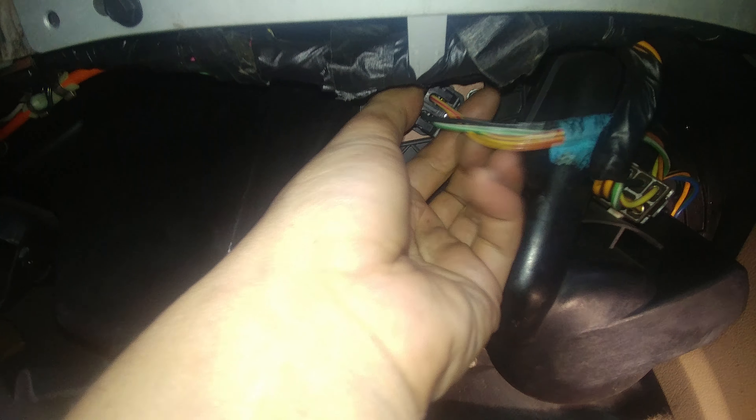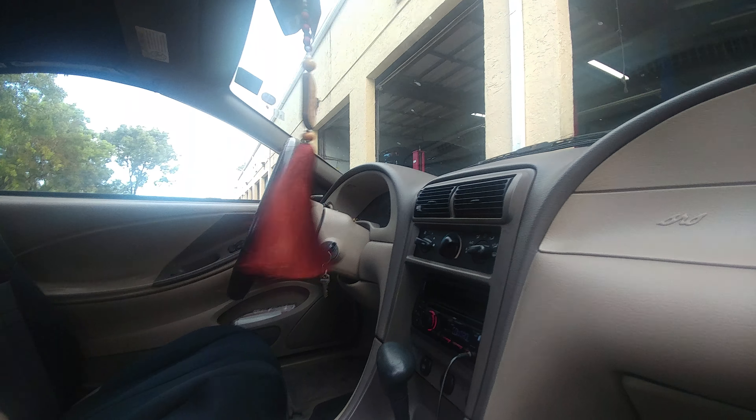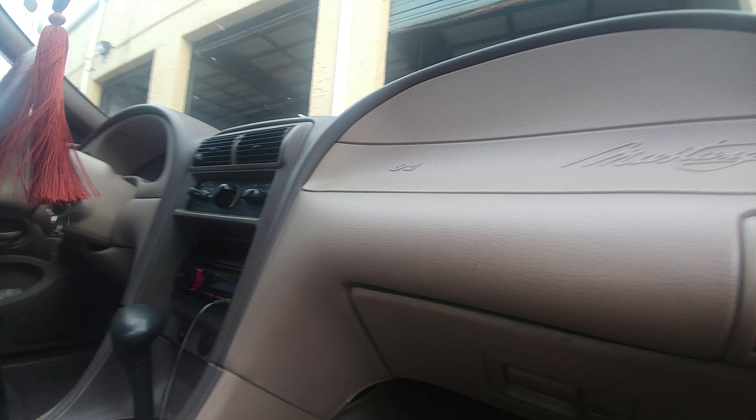On this vehicle, your blower motor resistor is located right down here. As you can see, it's two 8-millimeter bolts to get to it. You just unplug it, and as you can see the blower motor is still blowing.